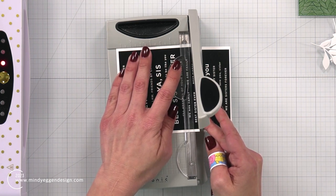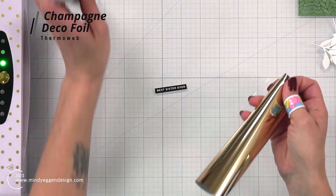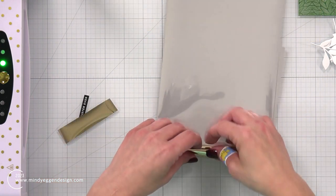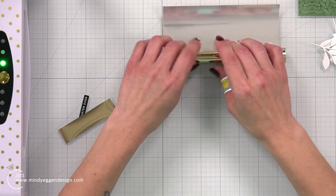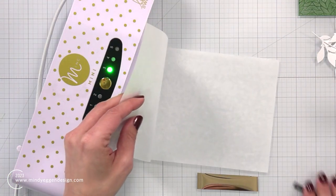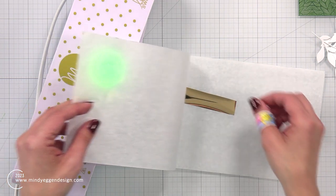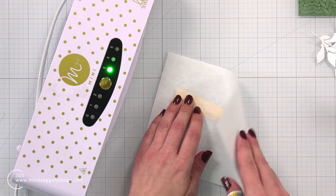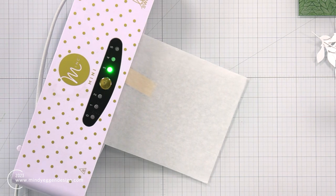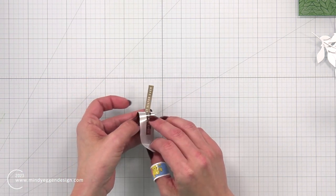I'm using my Mini Trimmer to trim out one of the sentiments from the set. When using the Mini Mink machine with toner, you need to use deco foil or fancy foils. I have the Champagne deco foil from ThermoWeb — I trimmed out a small piece since my sentiment isn't that big, then rolled the rest back up into the tube. I'm taking my carrier sheet, placing my sentiment facing up and the pretty side of my foil facing up as well, then feeding this into my Mini Mink machine. My green light is on so I know it's ready — the rollers will automatically grab and pull it through. Once it comes through, I peel back my foil and I have this perfectly foiled sentiment.